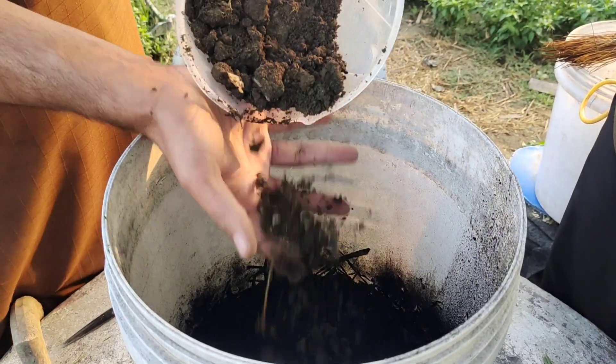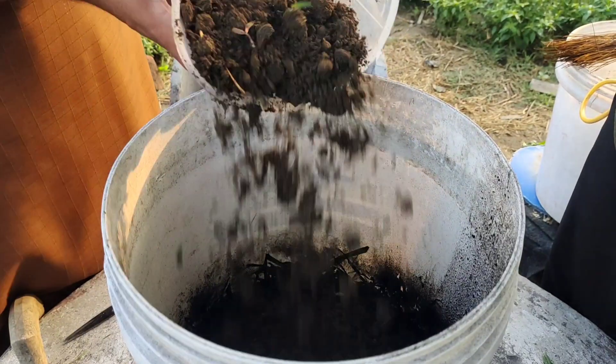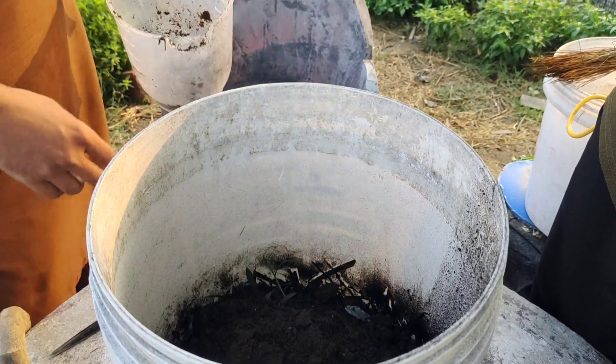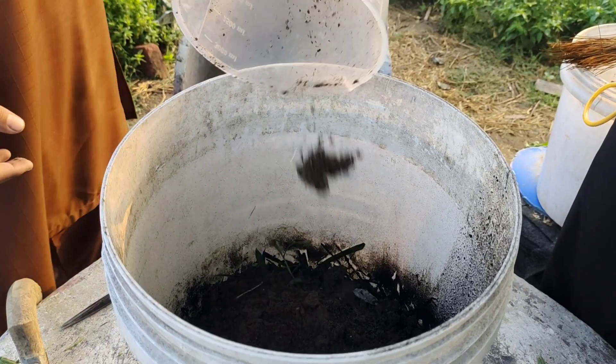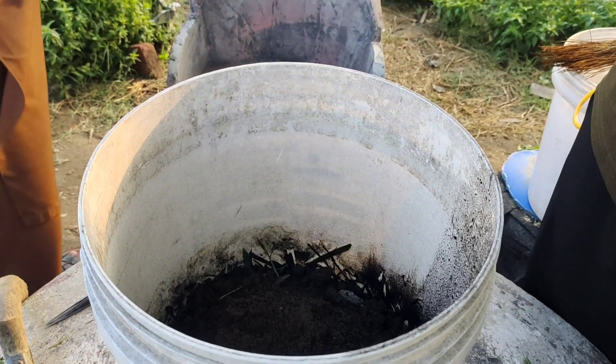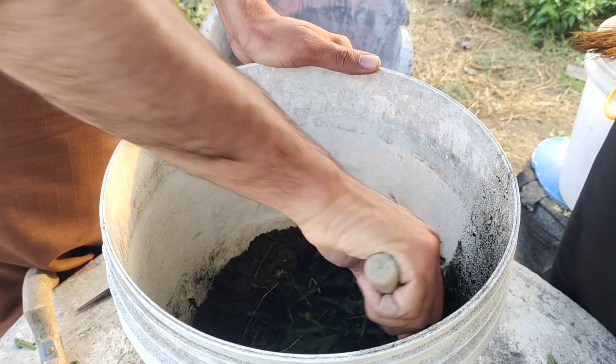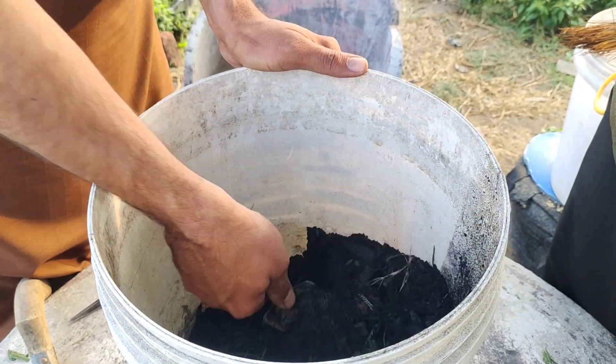To introduce microbes into this mix, we will add some good garden soil. Try to choose soil that is full of life — soil from under trees, a compost pile, or near healthy plants. Just a couple of handfuls are enough. This soil will have the microbes we need to activate the charcoal.